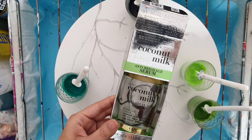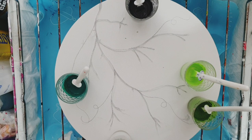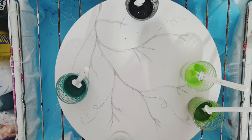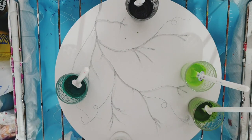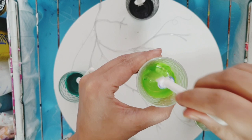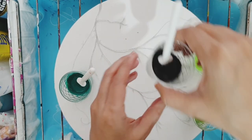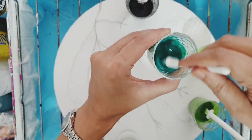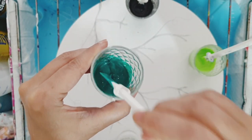As this is a Dutch pour, I'm mixing my paints with water at a 50-50 ratio, then adding coconut hair serum — only one drop to each of my paints. Coconut hair serum tends to give very different cells compared to silicone oil, and you will see what I mean when we pour. You can see the consistency of the green paint here, which is the Pebeo iridescent green — it's very, very watery, pretty much what you'd need for a Dutch pour.